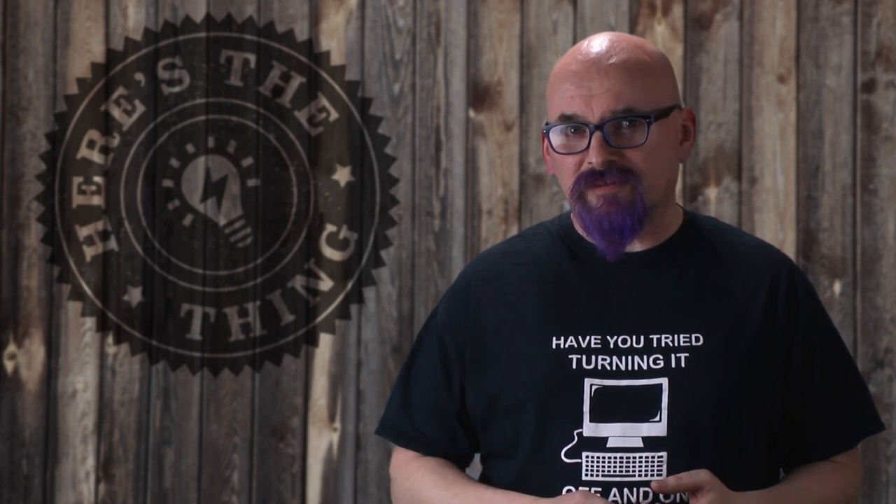Hi, I'm Peter and in this video I'm going to show you a green screen setup that's easy to use, cheap and fits in a very small space.